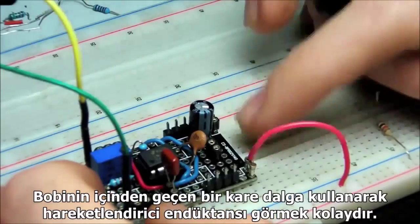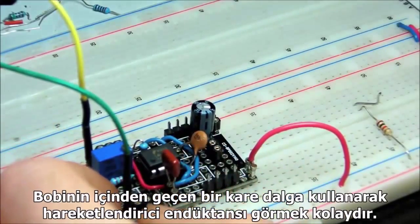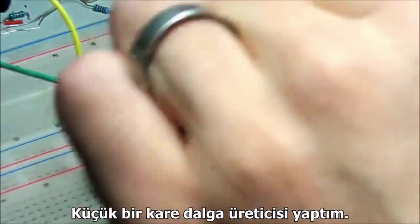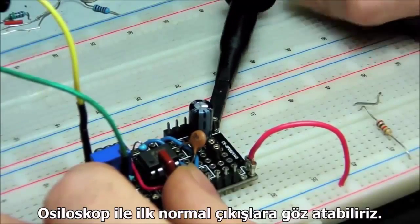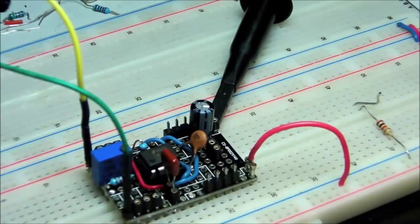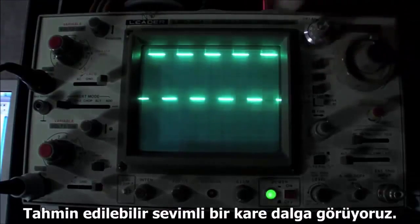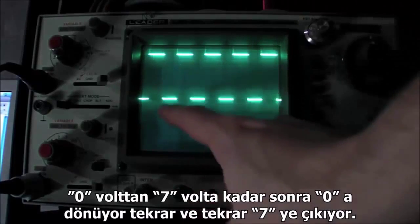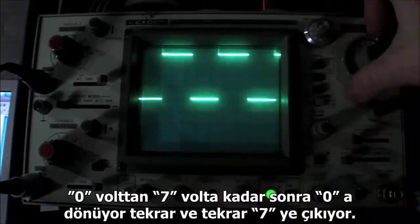It's easy to see the action of inductance by using a square wave passed through a coil. I built a little square wave generator. We can take a look at its normal output first on the oscilloscope. We see our nice, predictable square wave: zero volts, up to about seven volts, back down to zero, seven, over and over again.